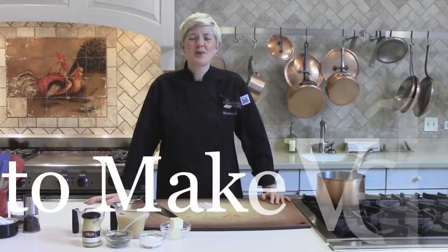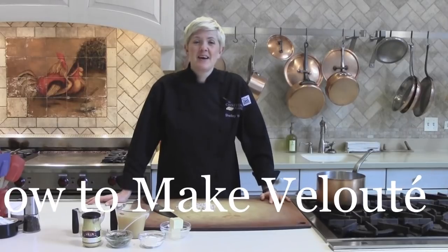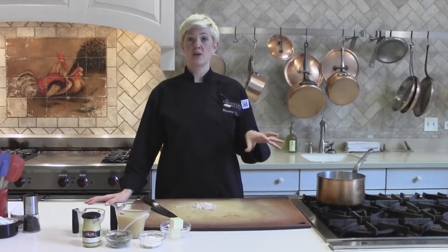Hi, I'm Shelley Young, owner of The Chopping Block, and today I'm going to teach you how to make velouté. Velouté is one of the classic five French mother sauces.